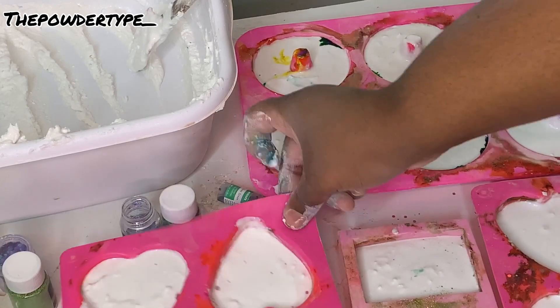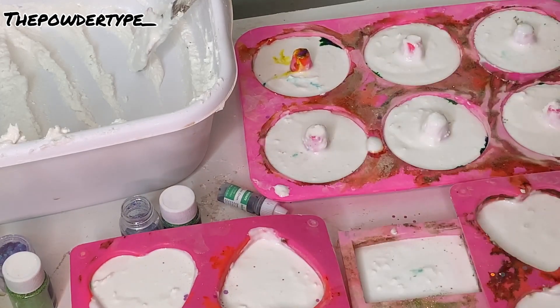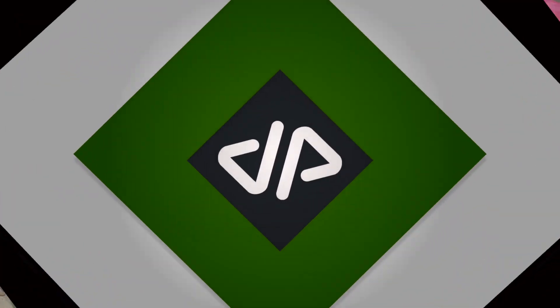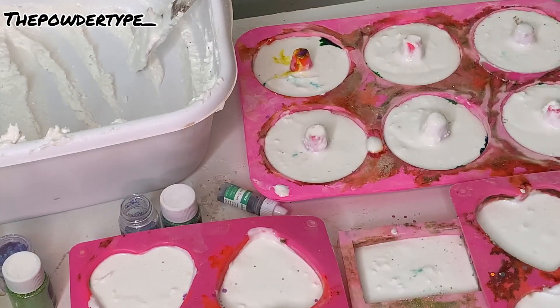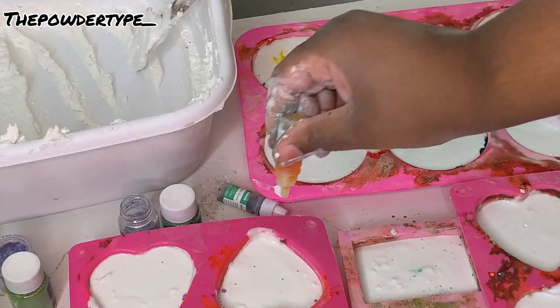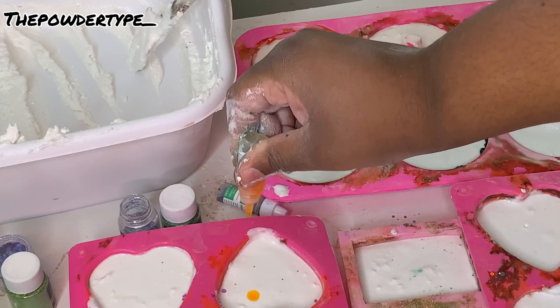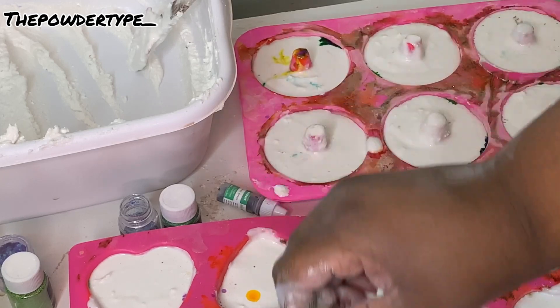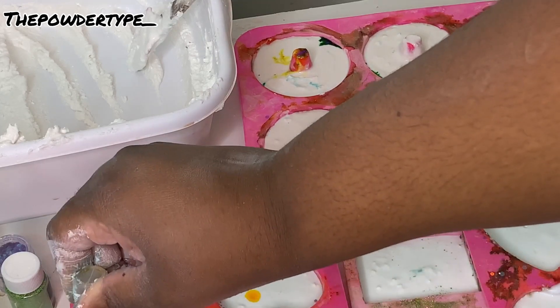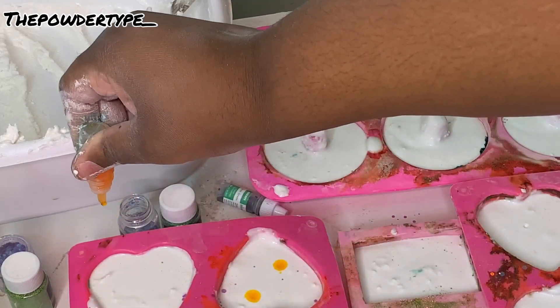Just lightly tap so you can get some air bubbles out. Do the same process for the bigger mold and the smaller molds as well. You can do anything you want — just place the colors wherever. Some colors have more than others, but that's okay because we kind of want the tie-dye effect, and no tie-dye is the same.